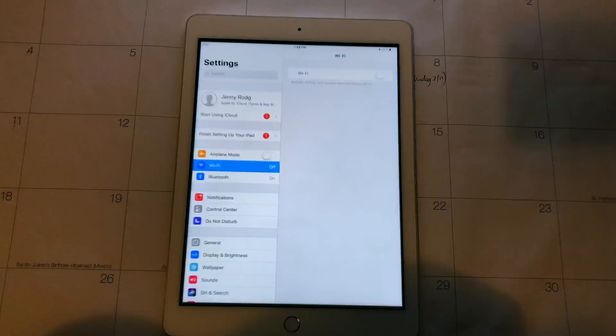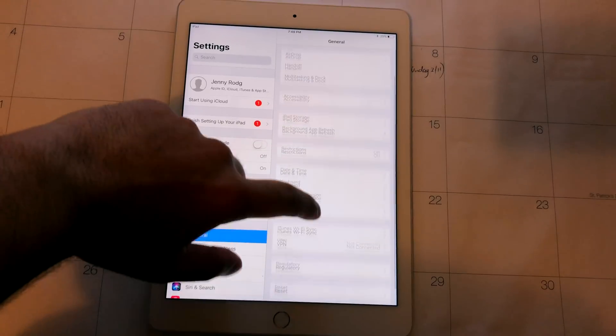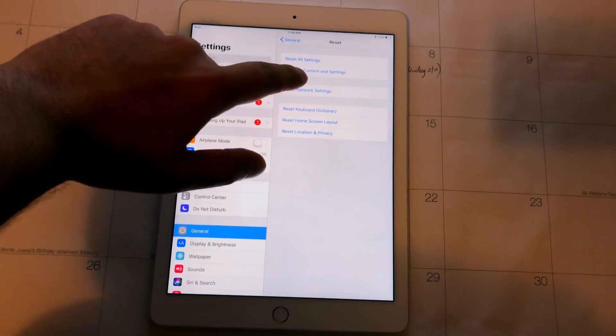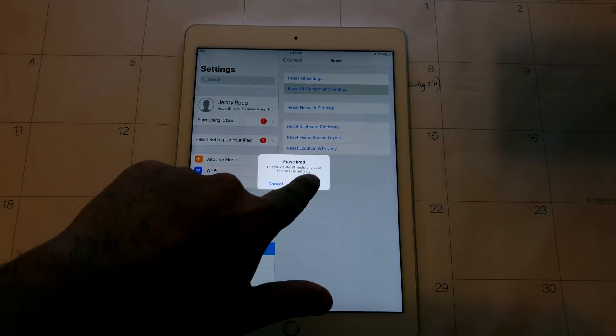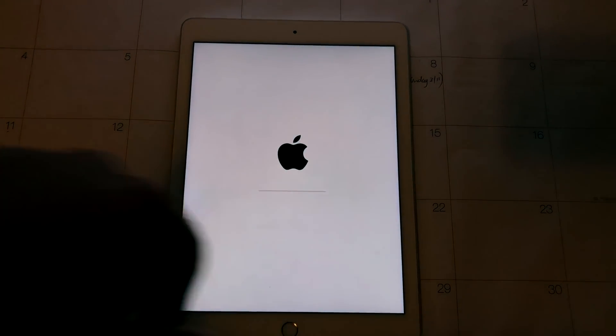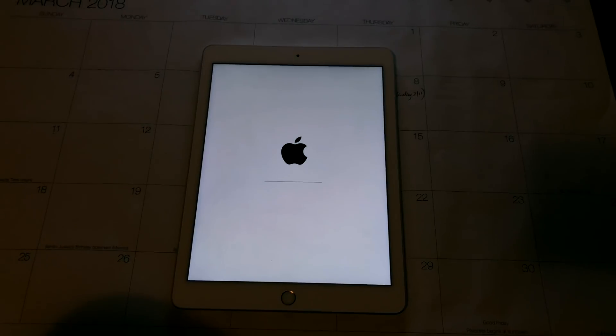We're going to go into Settings, find General, Reset, Erase All Content and Settings, then Erase iPad, and hit Erase. It'll start erasing.